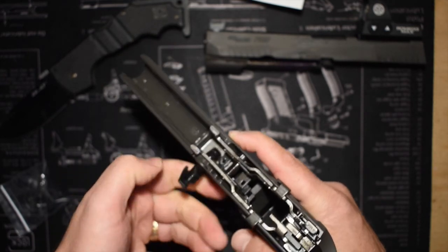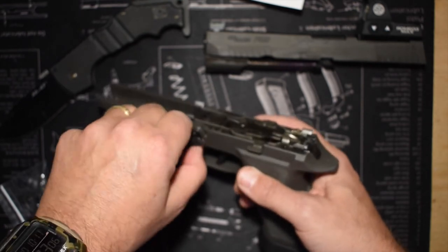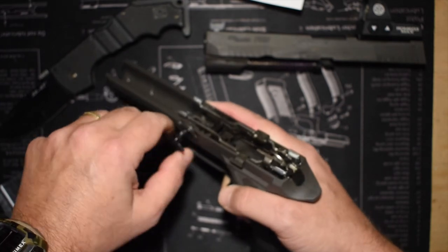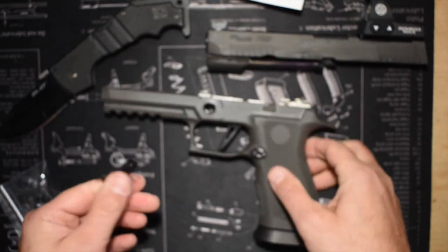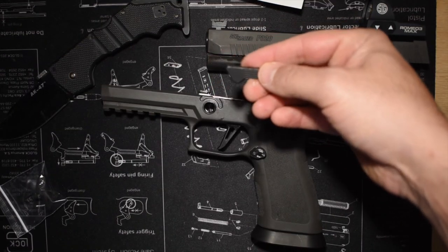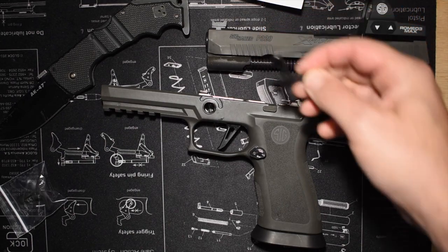Basically, you're just going to rotate that takedown lever forward a little bit and just play with it until you find when it's going to come out. It will release from the far side of the frame first, and then you'll just kind of mess with it a little bit, jiggling it, and it'll come out of the near side of the frame — and that's it. Just super easy.